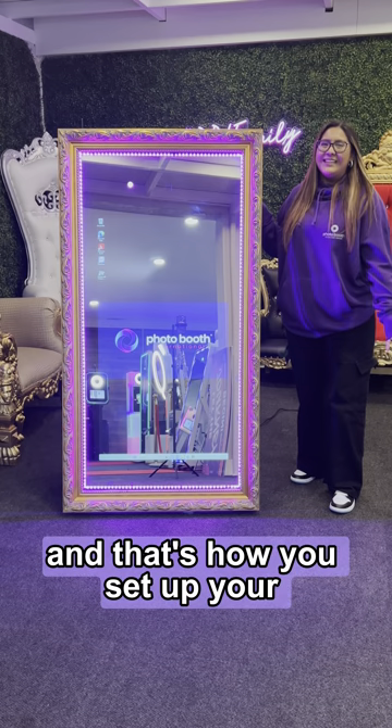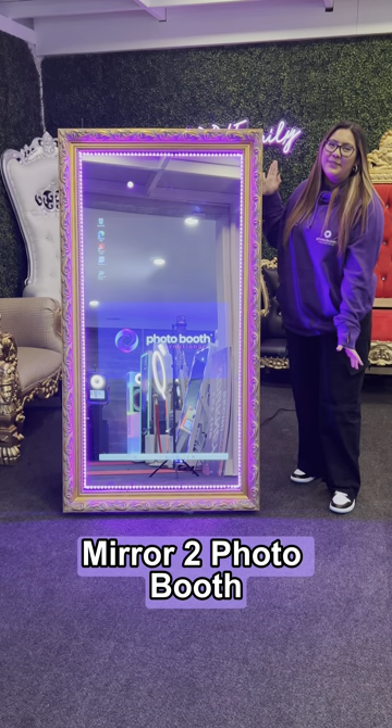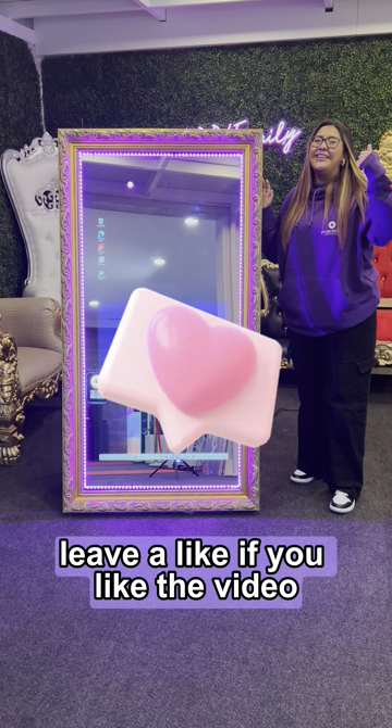Alright guys, and that's how you set up your Mirror 2 photo booth. If I can do it, you can do it. Leave a like if you liked the video.